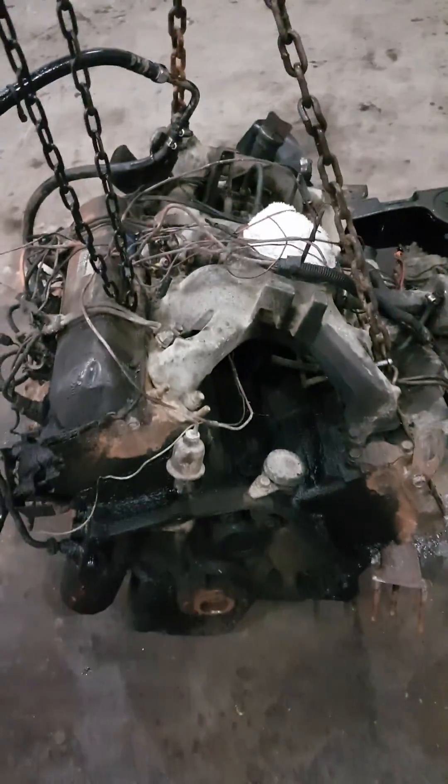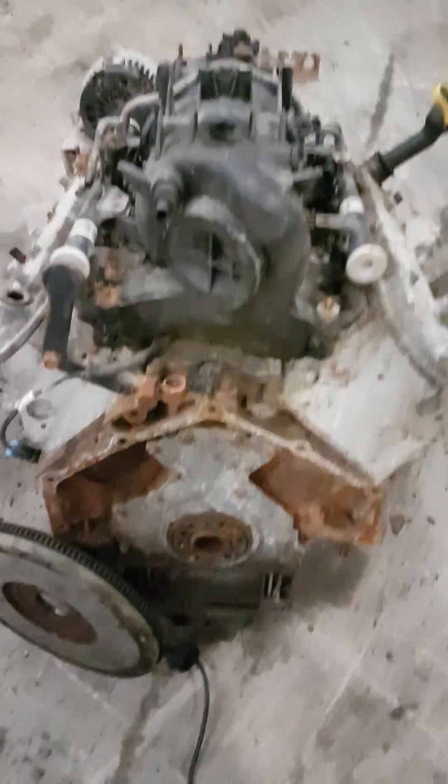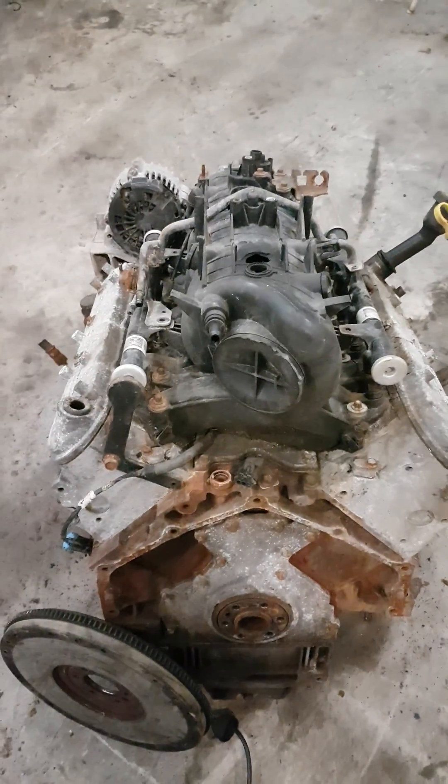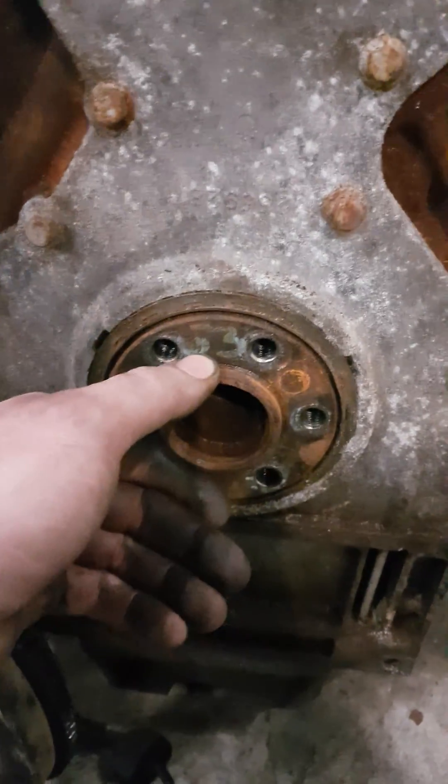So here it is guys — the 4.8 flywheel. This is my 6.2, so this is gonna be the same as a 305 or 350. As you can see here, this big block — how it's stuck out of your engine, plus the diameter right here. Come over here to the LS engine — this is the 5.3, and that's gonna be the same for the 4.8, 5.3, and 6-liter. It's flush here, plus the diameter right here is a lot smaller.